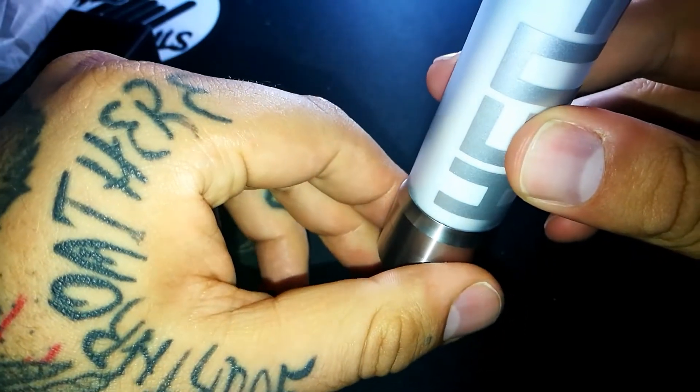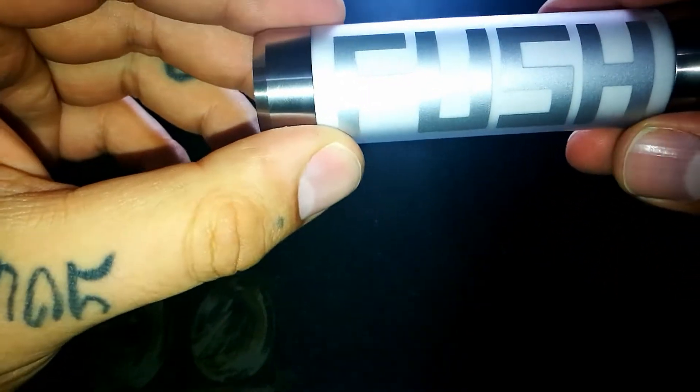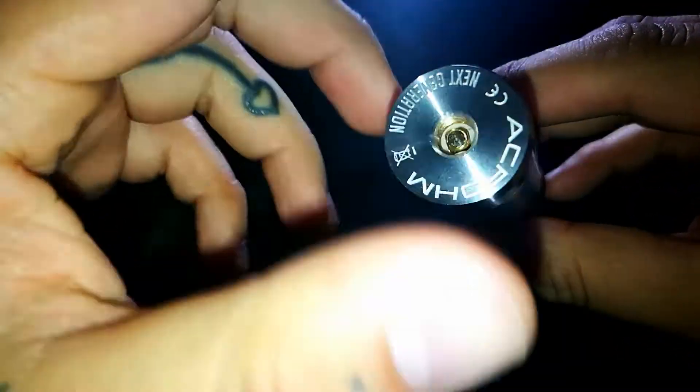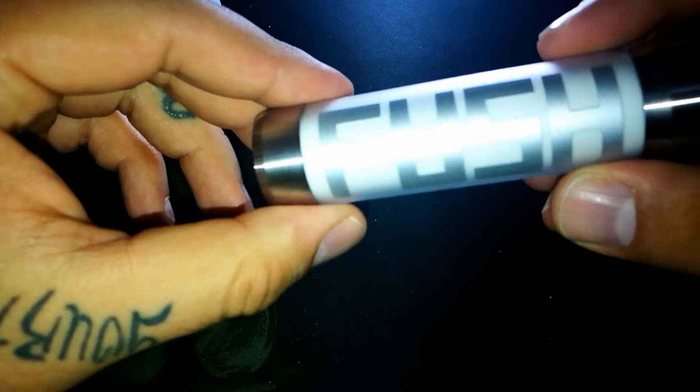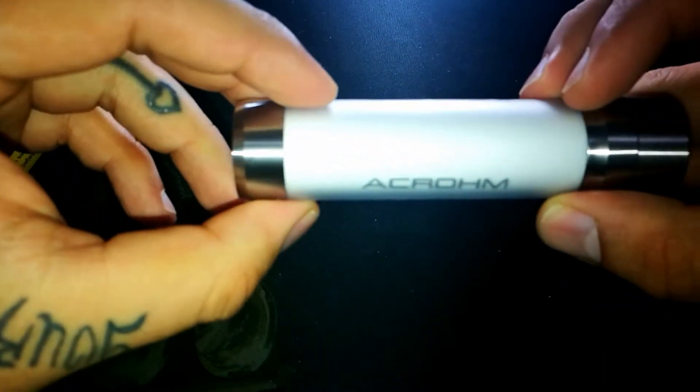El rango de voltaje es de 3.2 a 4.2 voltios. La salida de potencia máxima es de 40 amperios. Soporta resistencia desde los 0.7 hasta los 2.5 ohms. Aquí se los voy mostrando un poquito el Acrum.